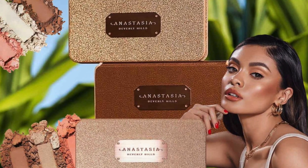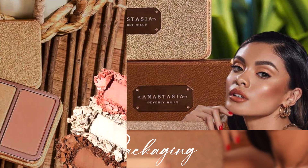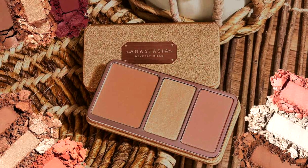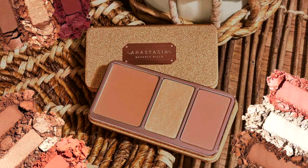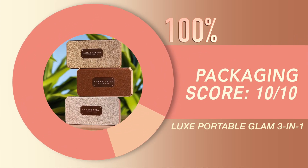If you're new to my channel, I like to rank products across five categories. Always take what I say with a grain of salt — what I like may not be what you like, so don't come for me in the comments. Moving on to packaging: the packaging is stunning. Take a look at that — so beautiful. I love the sizing, and she gave us a great amount of product. Packaging: a solid 10 out of 10.